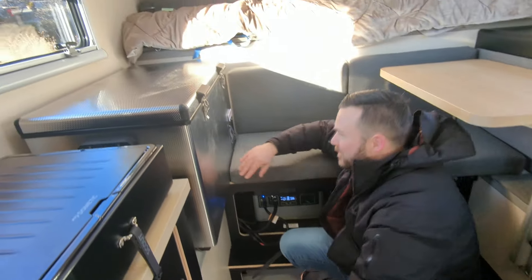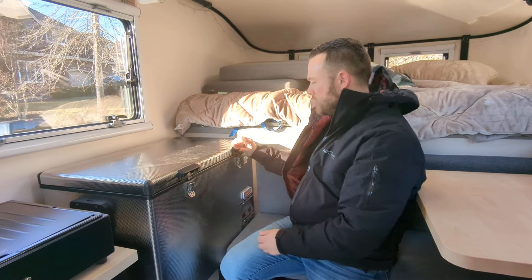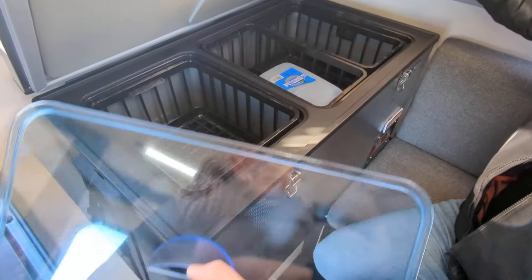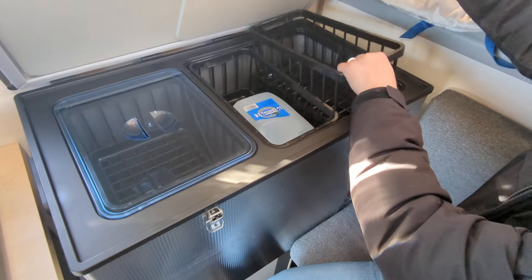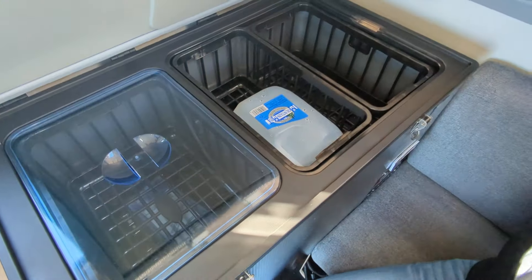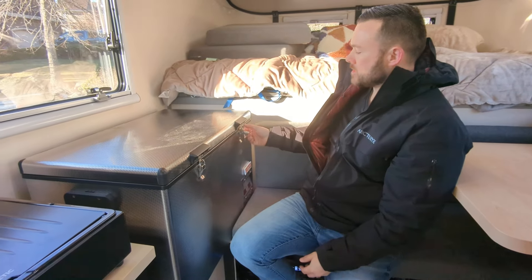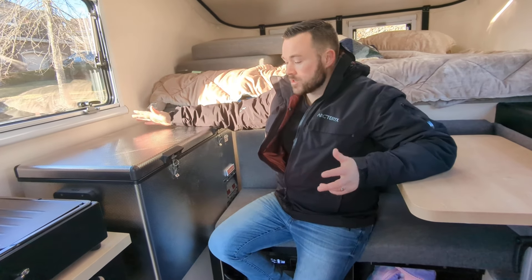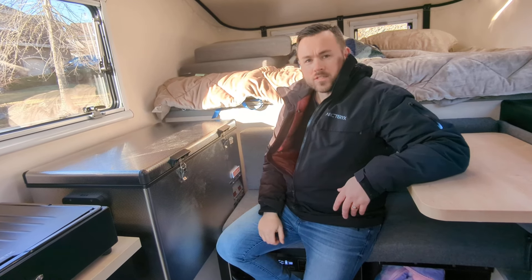This fridge is awesome — it's a National Luna 90-liter fridge, super good quality. It opens to reveal a freezer on one side — good for burgers, hot dogs, whatever — and then you've got a bunch of fridge compartments with lots of space. The Scout campers also offer the Dometic cooler option, which is also great — we had the crew try these out and have had no problems with it.